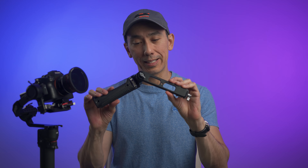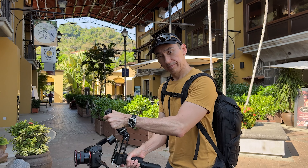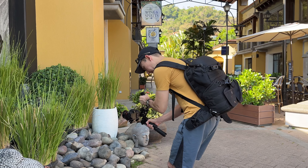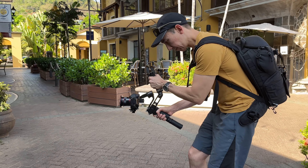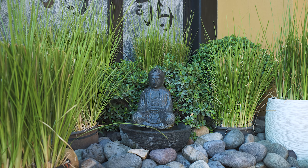If you need to do a push-in or pull-out at a lower level, I suggest using a handle like this one. There are different brands available and they are around $40. These handles make it easier to use the gimbal in a more horizontal position.